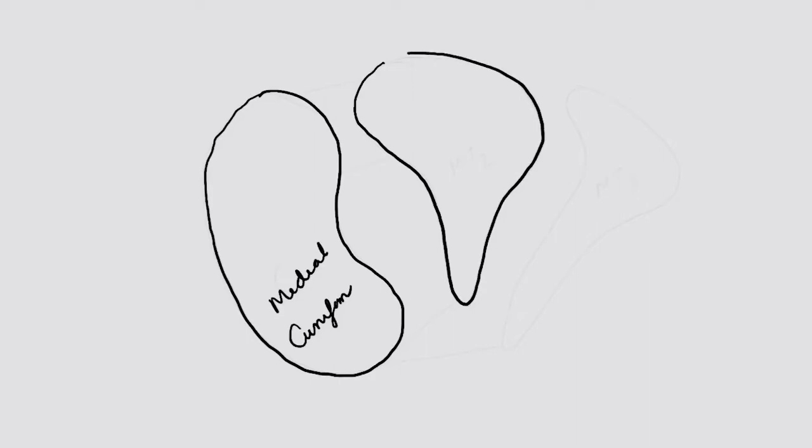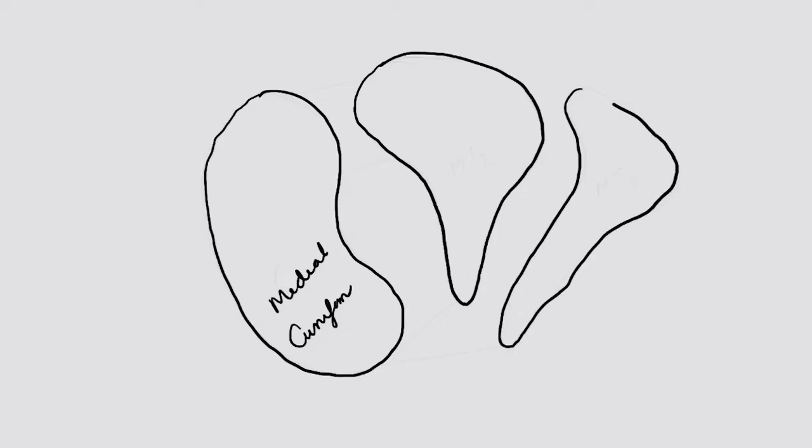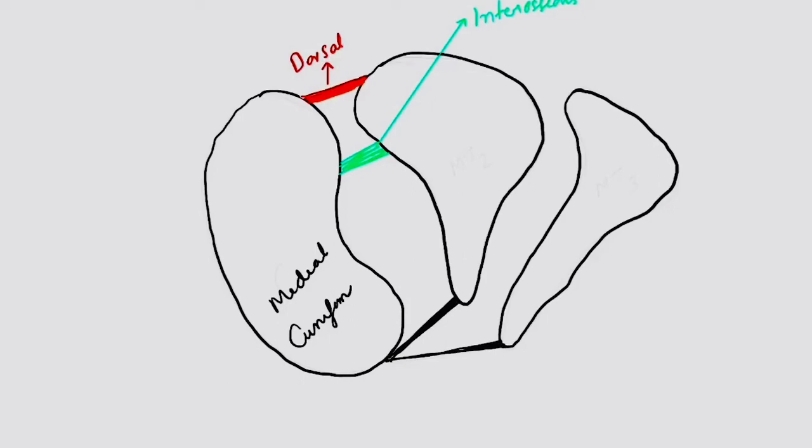We can see the Lisfranc ligament a little bit closer. The medial cuneiform is drawn, along with the second and third metatarsals. The Lisfranc ligament has three parts: the dorsal part, the interosseous part, and the plantar part. The plantar part of the Lisfranc ligament has attachments to both the second and the third metatarsal.